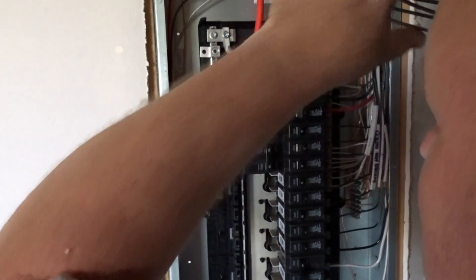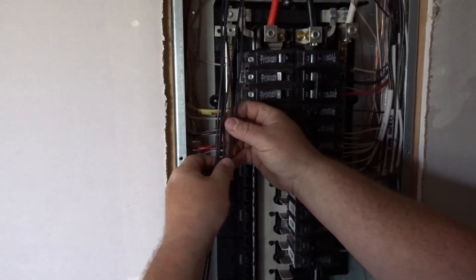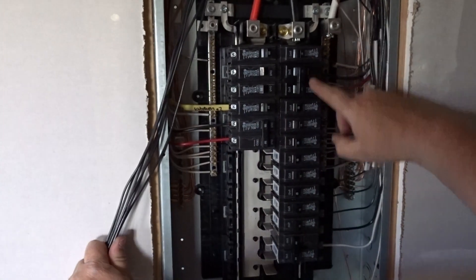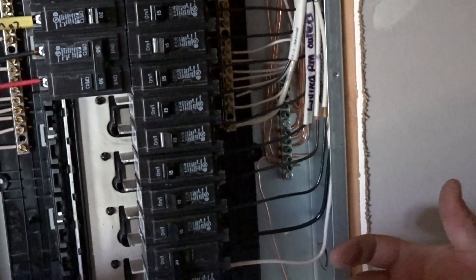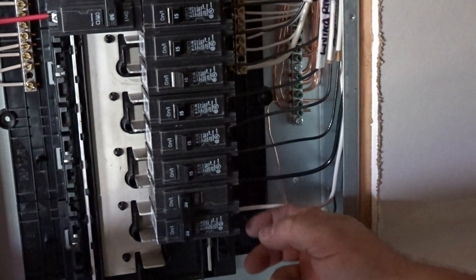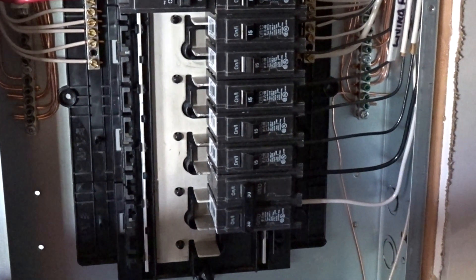I'm putting the breakers on — just keep going on down. I'm doing the 20-amp breakers on this side because this is 12-gauge wire; I've got all my 15-amp breakers on the other side because that's all 14-gauge wire, except for the AC 220 I already told you about. That white wire is white, and some guys want to tape it so it doesn't look like a neutral — some guys will tape it black or red. That's up to you; some inspectors will make you do it, so don't be alarmed if they do.